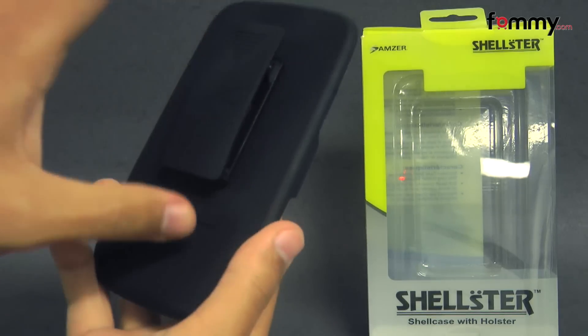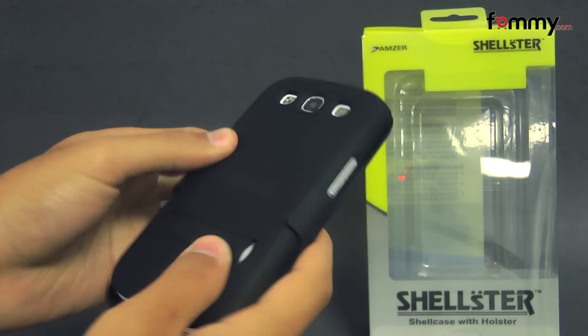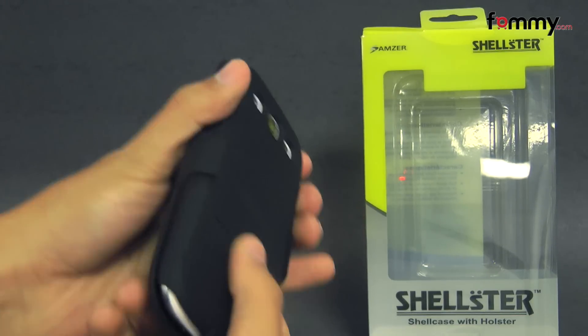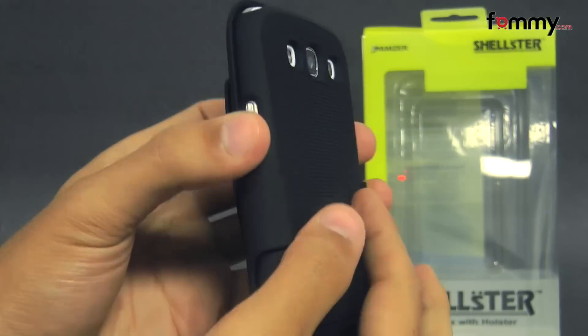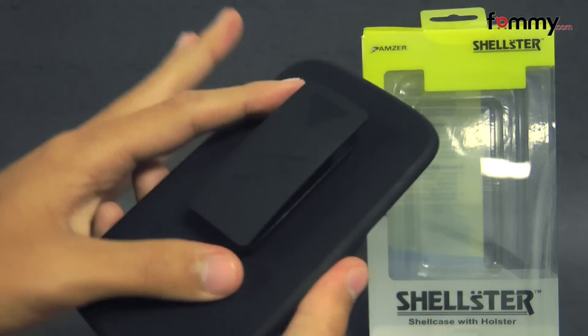The combo includes both the case and the holster, which are made with polycarbonate, but they're coated in a soft rubberized finish, which makes it feel soft and easy to grip. It has a unique dotted texture, and the case protects the entire back and sides of your device, while the holster will protect the touch screen.